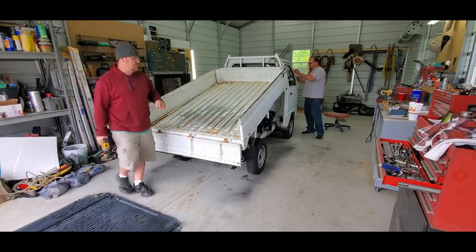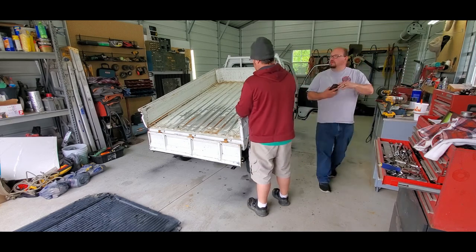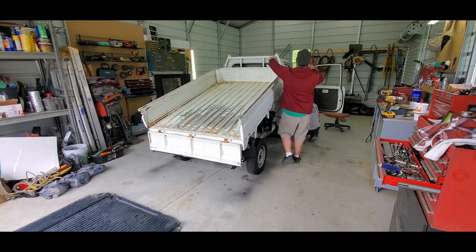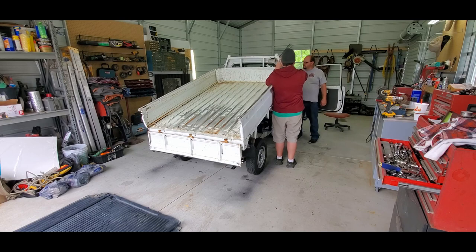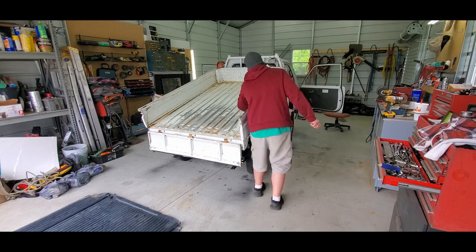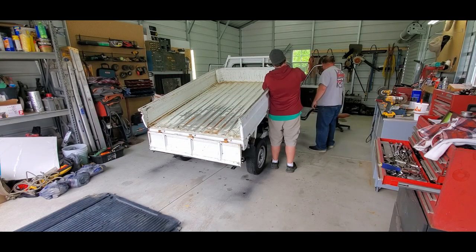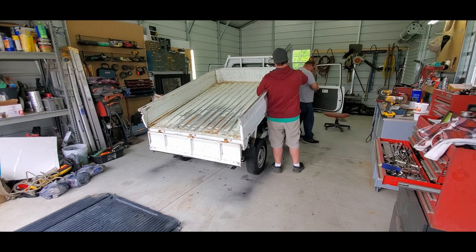My friend Jason agreed to help me with the project, so we're using his shop. He started by removing all the trim on the front — the headlight assemblies, pretty much everything on the front end, and anything attached to the doors. We will be trimming in the interior. The engine bay ends up being trimmed in black and the interior is trimmed in khaki or tan. So door panels and all the rubber trim — everything has to be removed in order for us to do this.